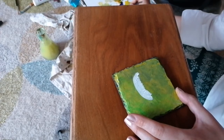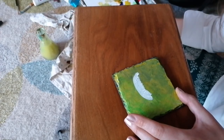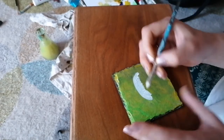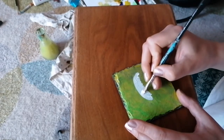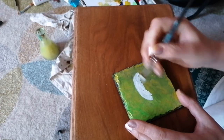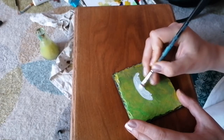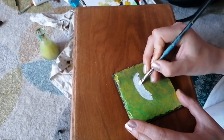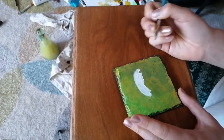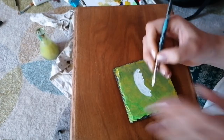If you notice that your paint isn't going on very well, make sure that you've got water mixed in well with it - that way it'll make sure that it glides on smoothly. This white paint is brilliant because you can't see that green through at all, which is just brilliant.